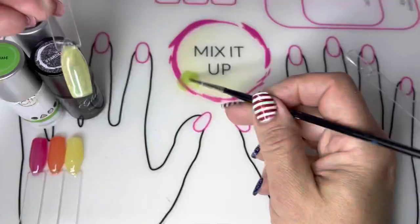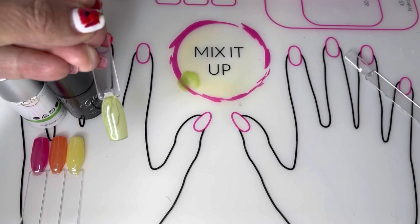Then cure in your JoMoment LED lamp for 45 seconds. Then take a coat of Stardust Top Coat and cure.